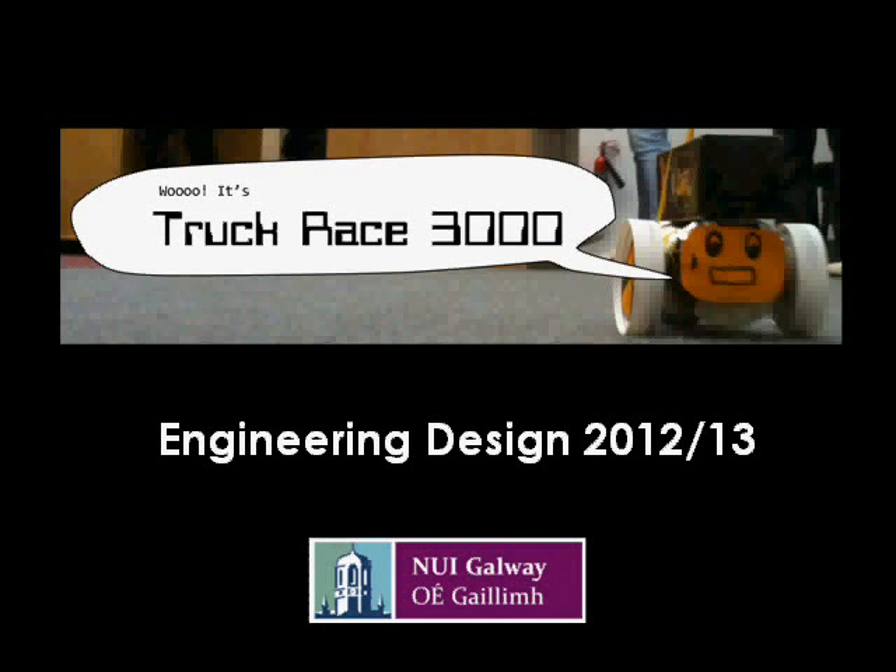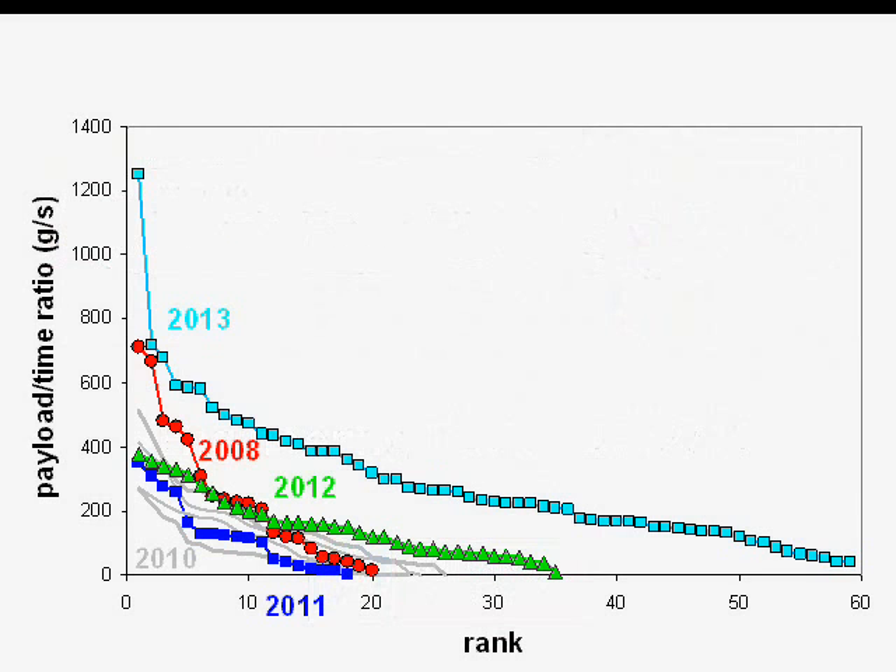This video is a quick look back at this year's Truck Race project, as part of the Engineering Design course. It was a great competition this year, and you can see that by looking at the scores. The highest score this year, 2013, is much higher than the previous record set in 2008. The second place score in 2013 actually broke the previous record as well, and the average score in 2013 was higher than any other year — a big achievement by the whole engineering class.